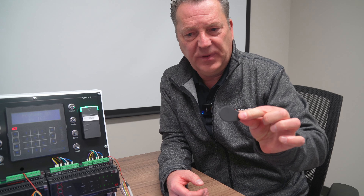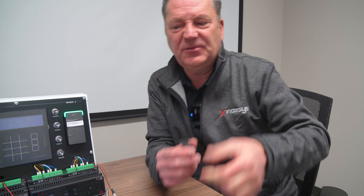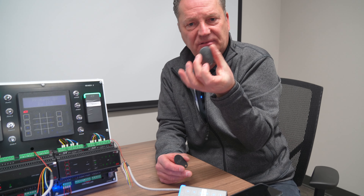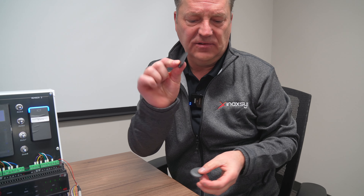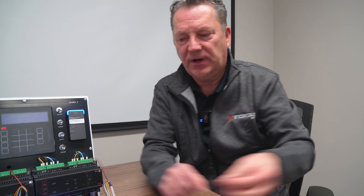So a key tag — this would be the type of shape that you would find for a key tag. We've had many different types of key tags over the years. This is one that we had in the past, another ICT key tag. This is the one we sell now, so this is a typical key tag shape.